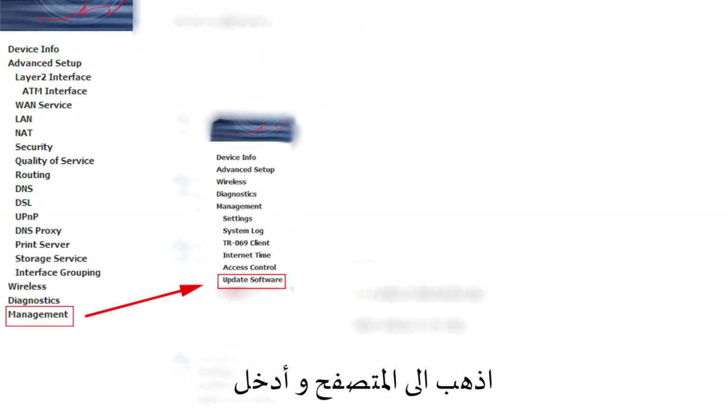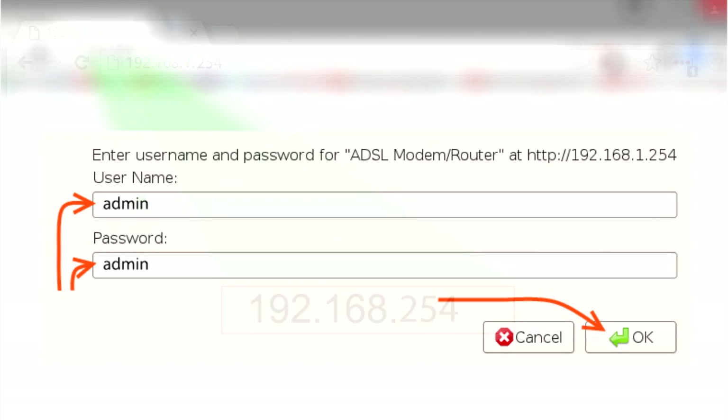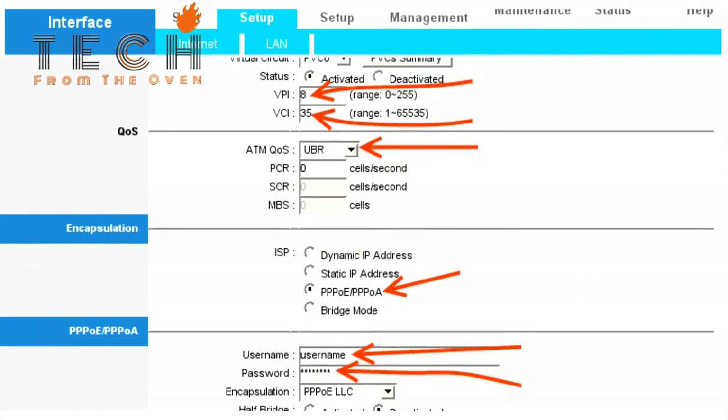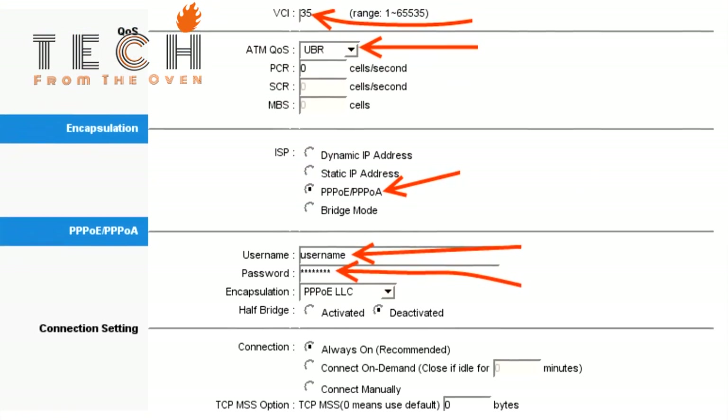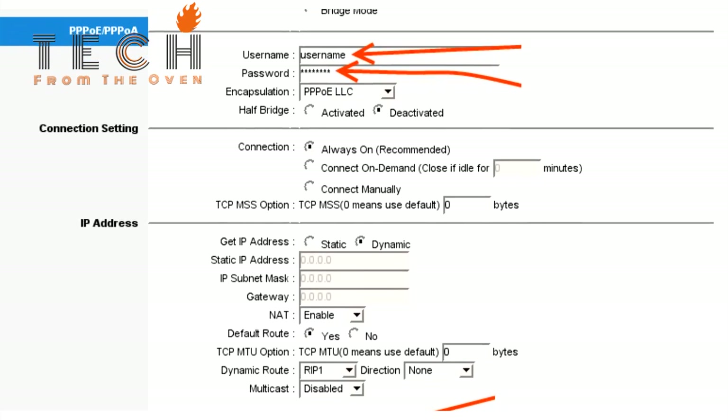After the router reboots, go to your browser and enter 192.168.1.254. In the user field write admin, and in the password field write admin. Click Interface Setup to begin setting up your router. When you finish, click Save.